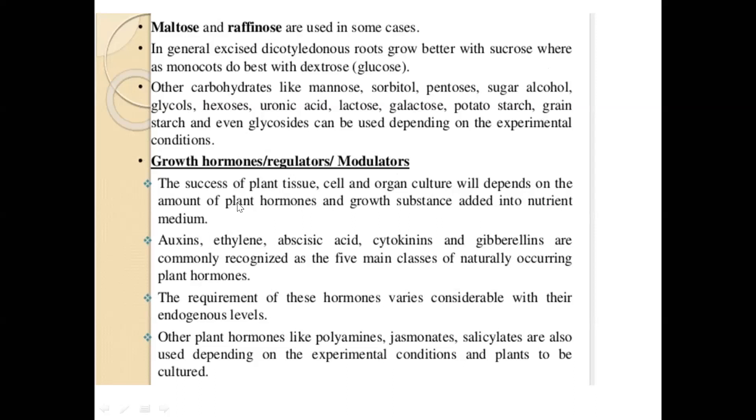Ethylene and abscisic acid are also used as growth hormones but they vary considerably with their endogenous levels — some plants or cells synthesize growth hormones as they grow with the help of nutrients present in the medium. Depending on the type of culture, we have to add certain hormones externally. Apart from auxins, gibberellins, and cytokinins, you can also use polyamines, jasmonates, and salicylates — which are precursors of growth hormones — so when you add these organic substances, the plants make their own growth hormones at their own concentration level.